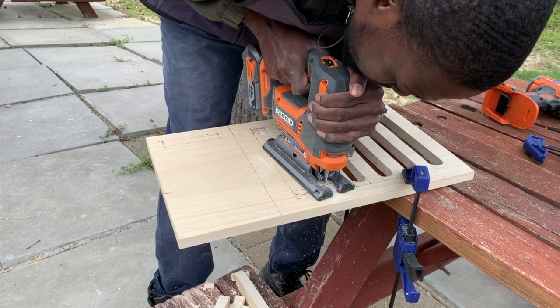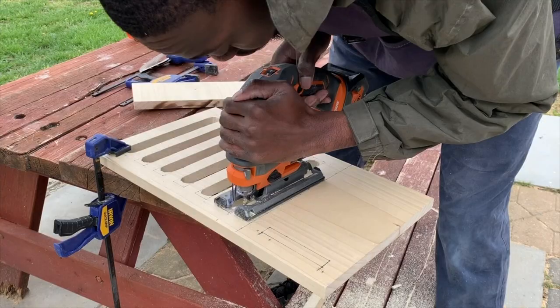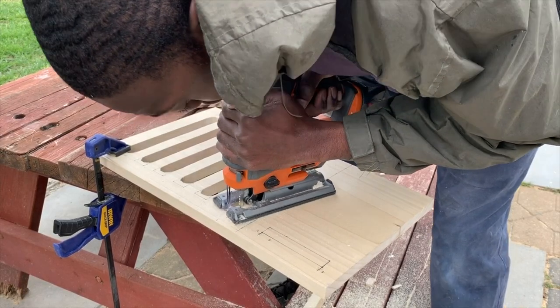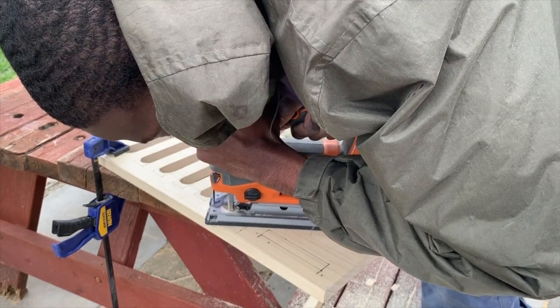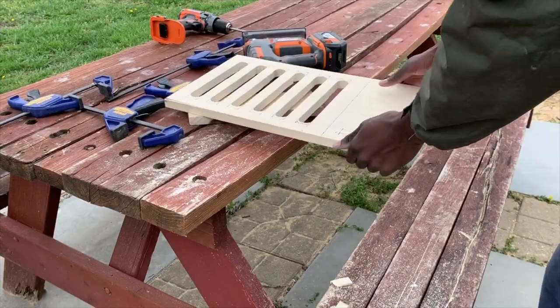I used my jigsaw to cut out all the holes for the air vents. The biggest problem I ran into while cutting was trying to cut around the curves, because they had such a small radius. The easiest way I found to cut the curves was to do a series of straight cuts first and then go around the curve, which made it easier to stay on the line.